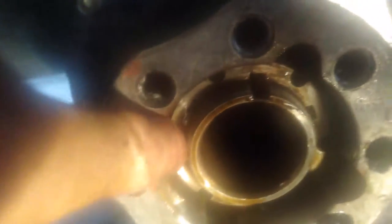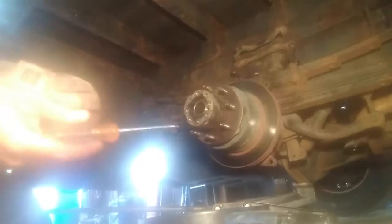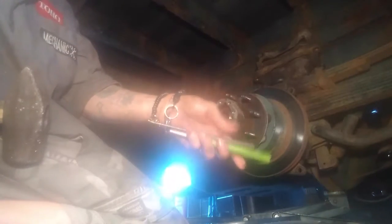Now get a punch, put it in one of these grooves, and hit it with a hammer to crack this loose so we can start taking it out. I've got a small flathead and a rubber mallet — I'm going to stick it in one of those grooves and tap down. That may not be enough; I may need a solid steel sledge and an actual punch. They do sell a special tool that takes these off, but not everyone has that.